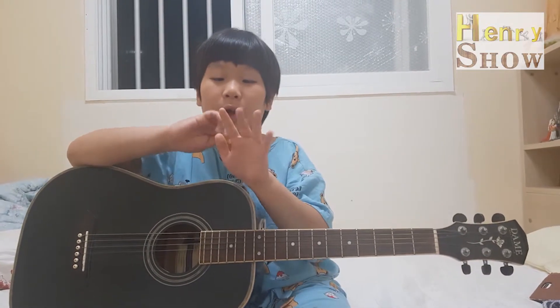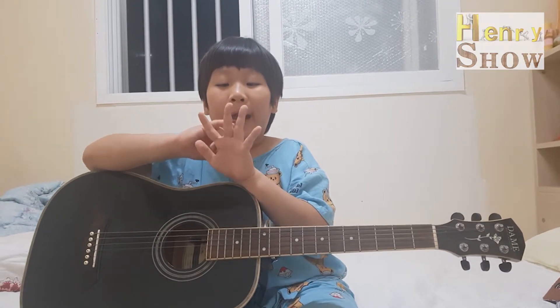Now, we play guitar with these four fingers. We don't use this one. This is our first finger, this is our second finger, this is our third finger, and this is our fourth finger.